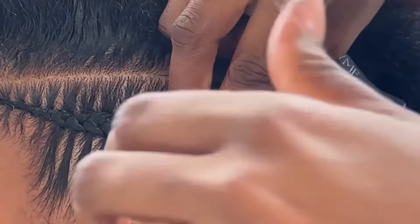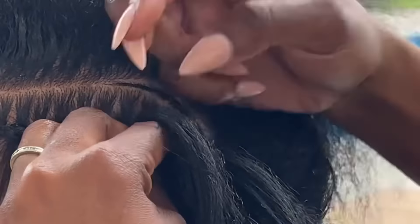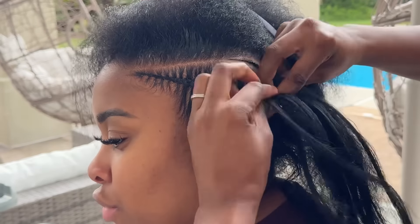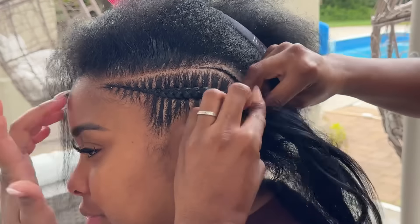We don't want this braid to be too thick because we're going to end up putting it into two buns at the back. This is where the whole wedding vibe and vacation vibe comes into play — we're going to add some curly pieces to this braid and then wrap it up into two buns at the back.